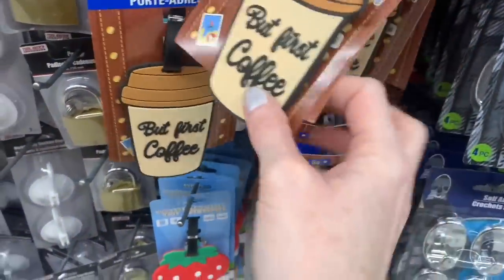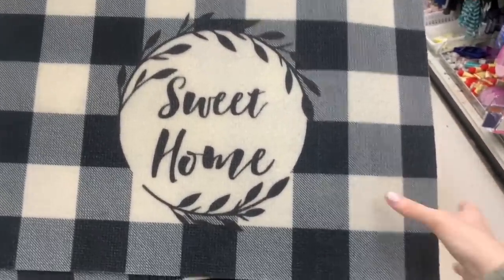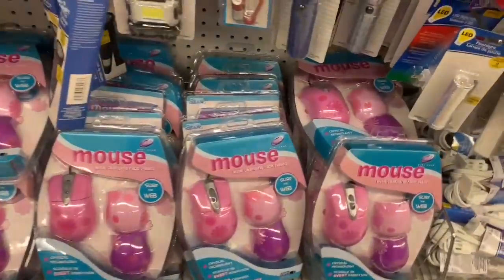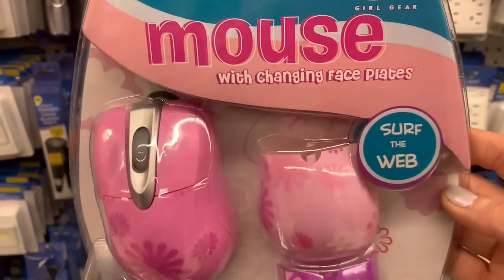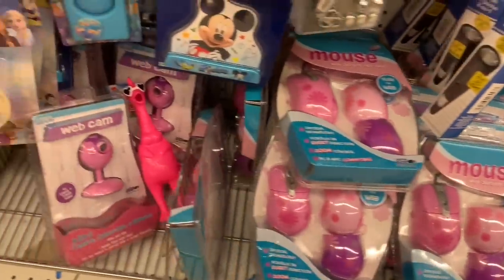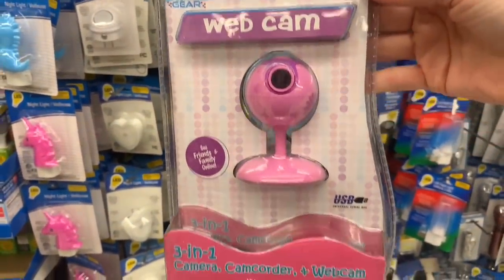A couple new luggage tags — love the coffee mug one. And I also found a luggage belt, which I thought was kind of interesting. I did find one new mat today I haven't seen before: 'Sweet Home' in a black and white print, kind of nice. A lot of phone cases that are super fun — check out this big handle with all these great big hearts. This was a really shocking find: a whole mouse with changing face plates package. I've never seen these at Dollar Tree. And going down the aisle, they had a few webcams too. This is crazy to find this stuff at Dollar Tree — I was shocked.